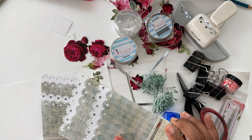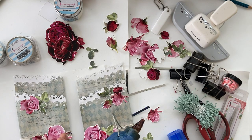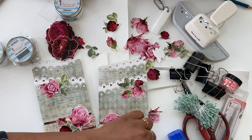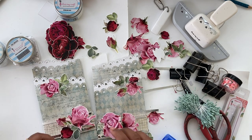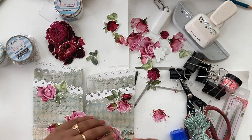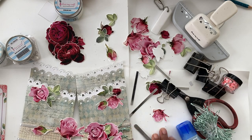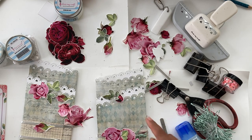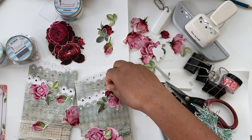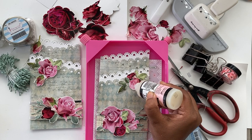The bands are ready and I'm putting them back on the card so I can see how the embellishments will look overall. We're going to use a hot glue gun and start adding the embellishments. Once I was happy with the placement of the flowers, I decided to add some glitter to make them even prettier.